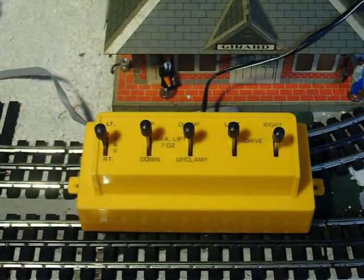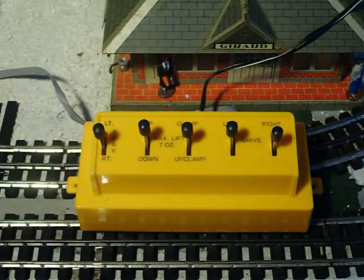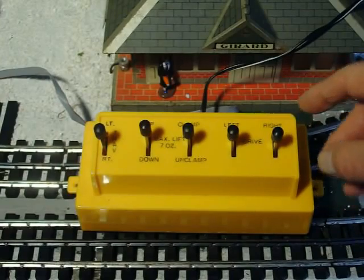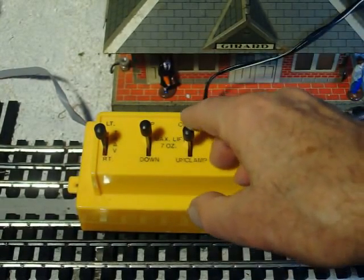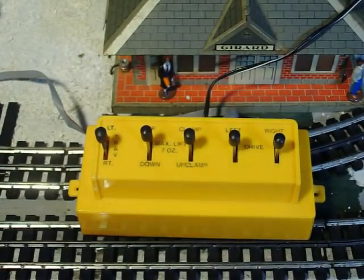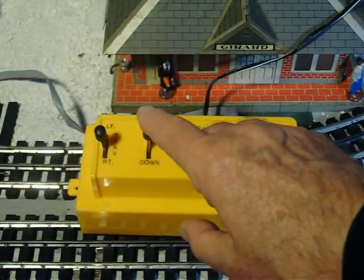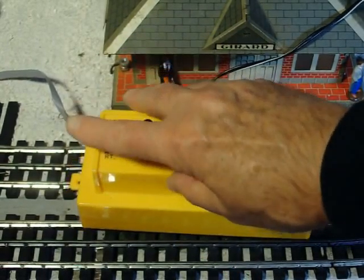All right, this is the control panel for the unit, and it has two controls for the wheels. These are left and right wheels, and they will go forward or reverse. It has the lock and unlock that you saw before, which moves the forearms that pick up the intermodal container. This raises the whole thing up and down, and this moves it back and forth.